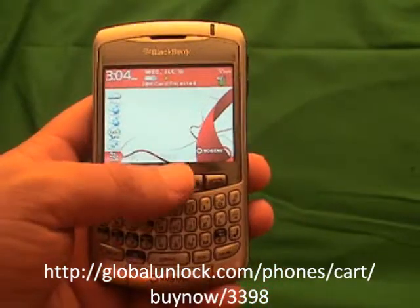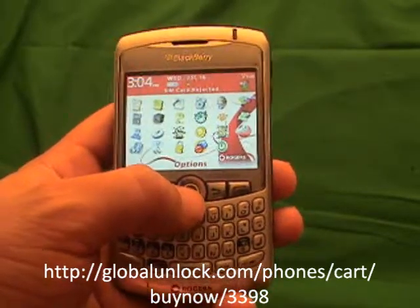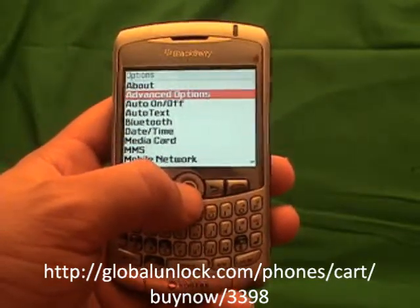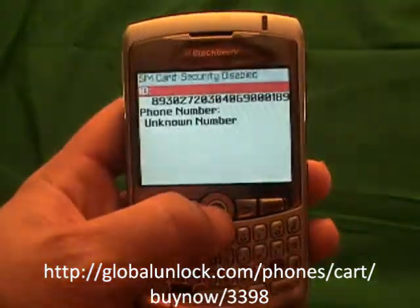The first step is to go to Applications and click on it. Now go through your applications and look for Options — click on Options. Next, look for Advanced Options and click on it. Then go through and look for SIM Card and click on SIM Card.